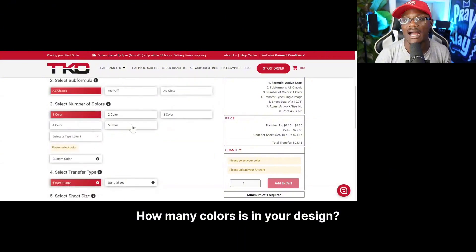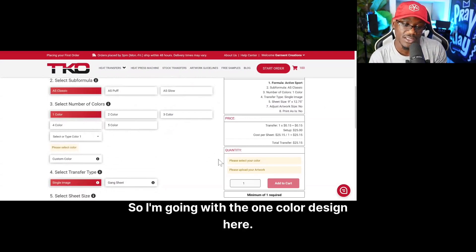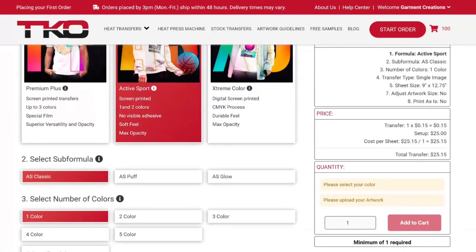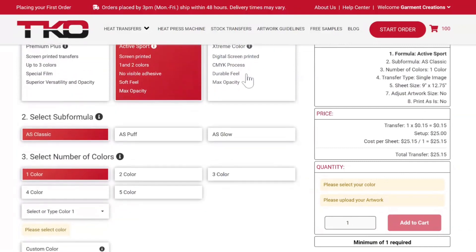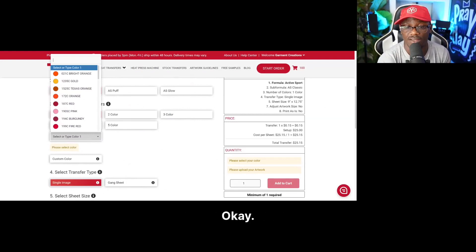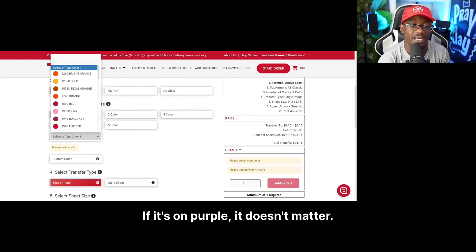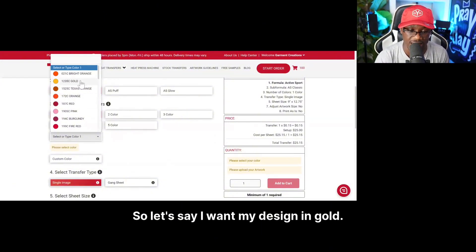The third option is the color — how many colors are in your design. I want the 15 cents option so I'm going with one color. Right now they can do up to five colors in the active sports, which is amazing for screen printed transfers. Let's focus on the one color option. Now you're going to select your color — and this part doesn't matter what color your design currently is on your computer; if you want it in gold, just select gold here.